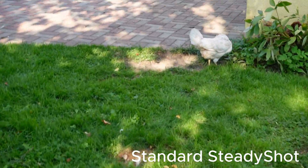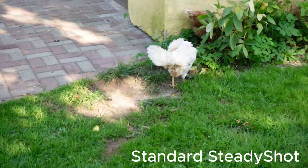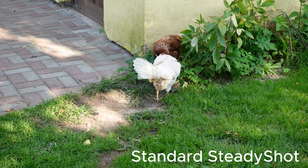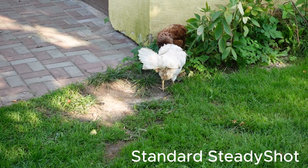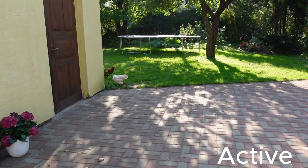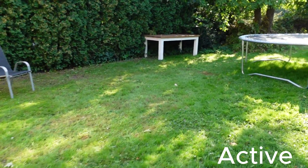Let's zoom in — this is what it looks like at the highest zoom while standing and holding the camera still. Now we have the active steady shot, which should give the best result. Here I'm walking with active steady shot — let's see how it looks.